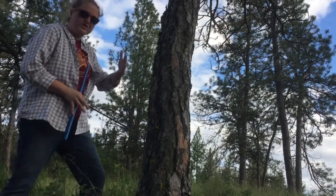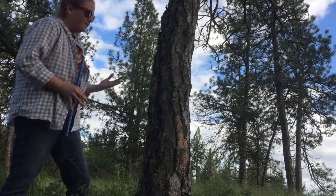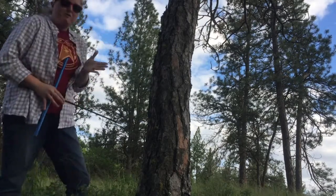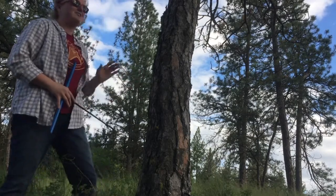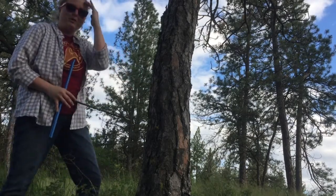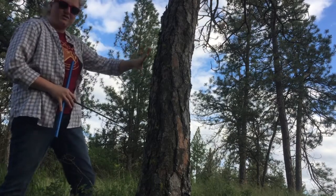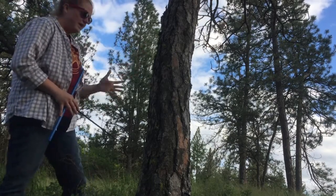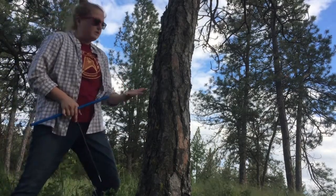What you want to do ideally is get to the center of the tree, because bark to center represents the entirety of the tree's life — it's the most data you can have. The center of the tree is sometimes literally in the center, but sometimes variation in ring widths can push the pith off a little bit.